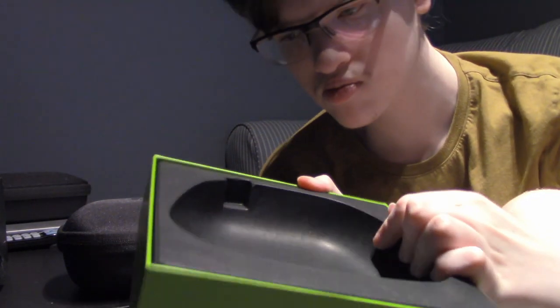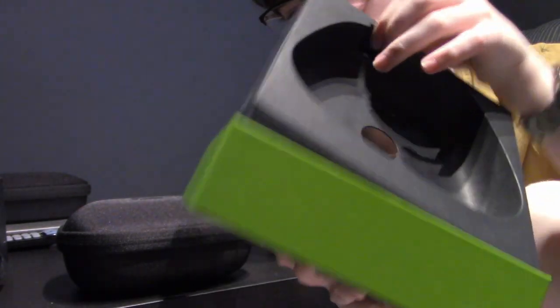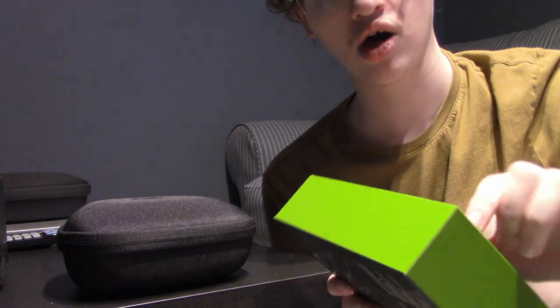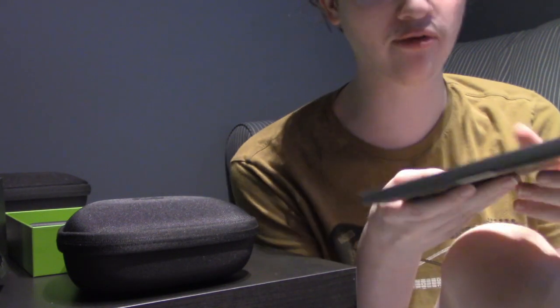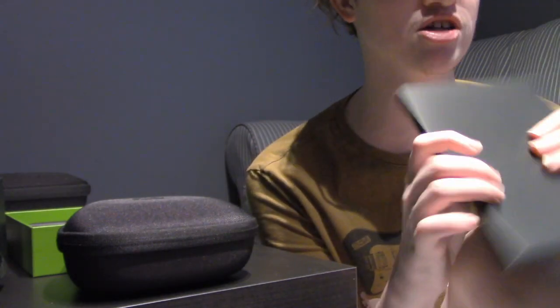Let's move this. There certainly is stuff here. First things first — better than the previous controller's box because it literally just fell off. I ripped it out on the previous one; you can probably see it, I think I did it on camera. This must have all the information in it.